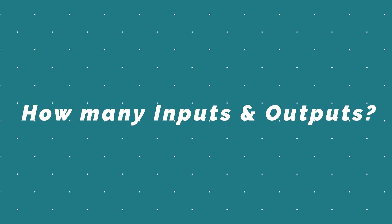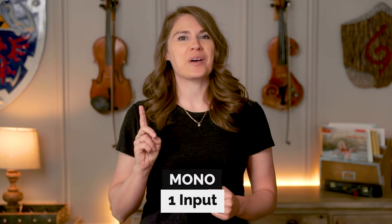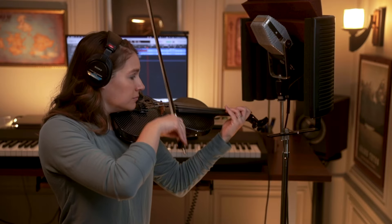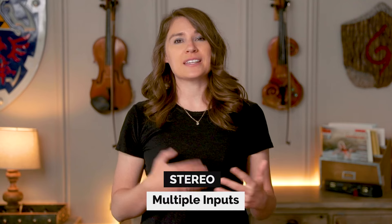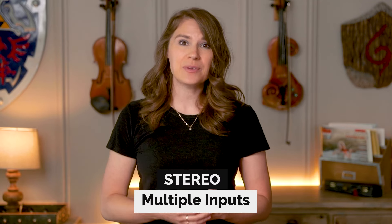The main thing to ask yourself is how many inputs and outputs do you need? If you're only planning on recording yourself in mono — meaning just one microphone — then you only need one input. As a violinist, that's how I personally like to record. But if you need more than one input because you plan on recording in stereo or you want to record more than one person at the same time, then you'll just need to make sure that the interface you get has enough inputs for what you're looking to do.